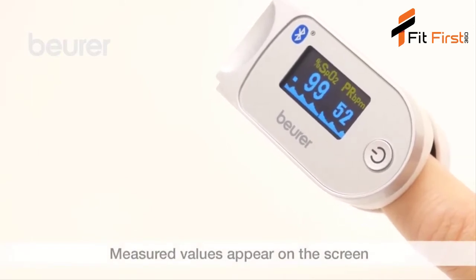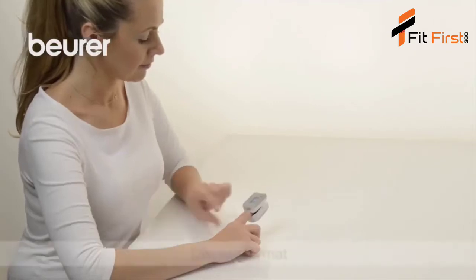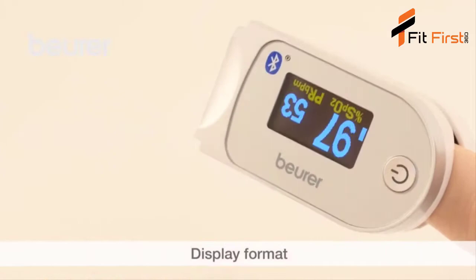The displayed values include oxygen saturation, pulse frequency, pulse wave, and pulse bar. Press the function button briefly to change between the different display formats.